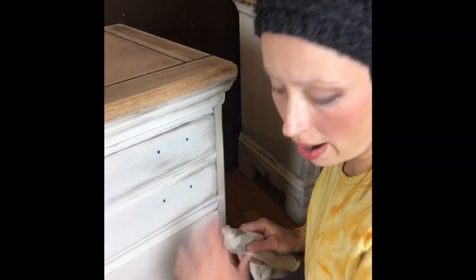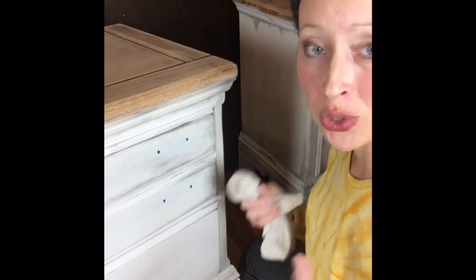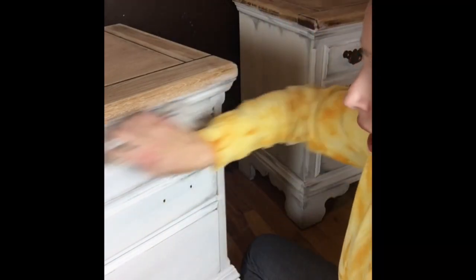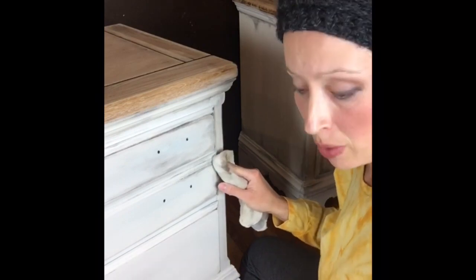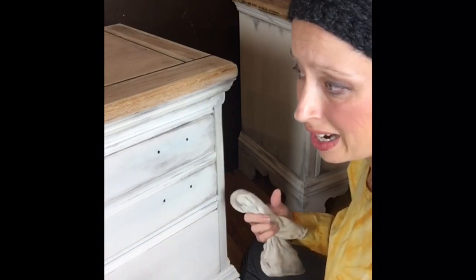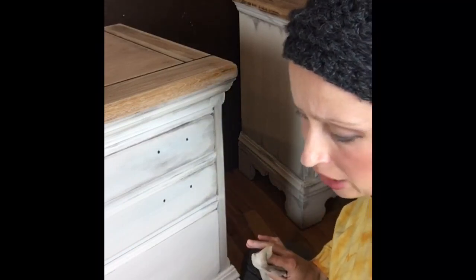After letting the blended layers dry, I used a rag to do something called wet distressing. With DIY paint you don't have to use sandpaper — you just mist a little water on a rag and rub along areas where it would naturally be worn, going down to your primer layer or even to raw wood on the corners.